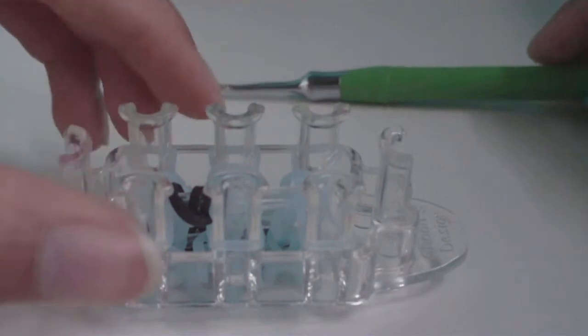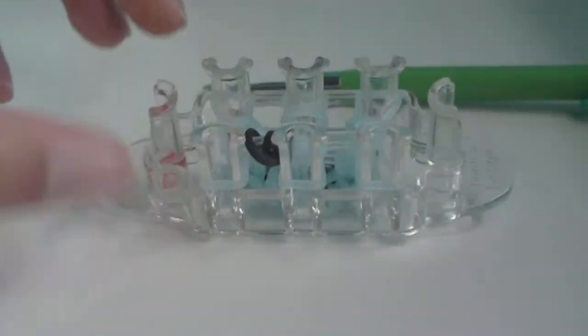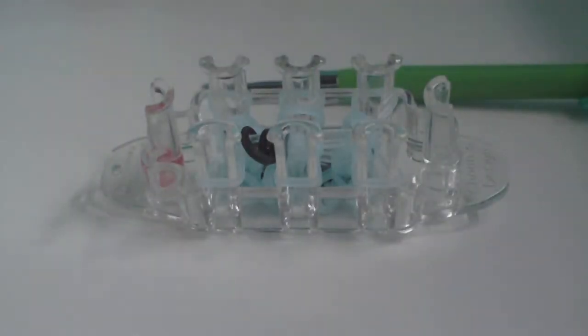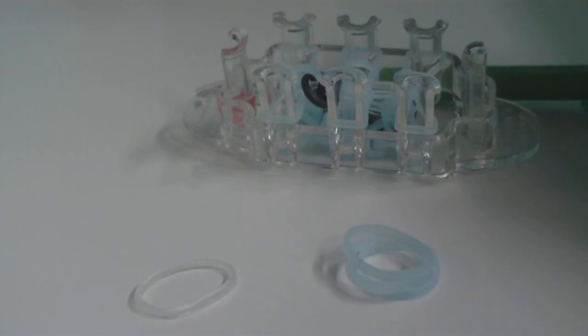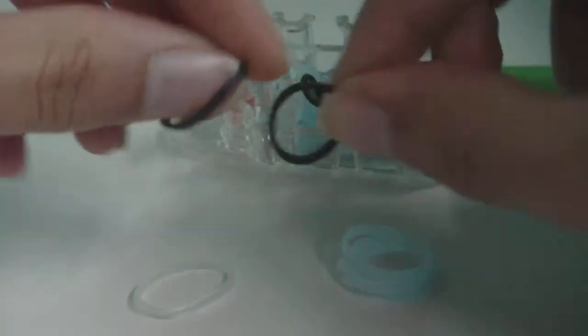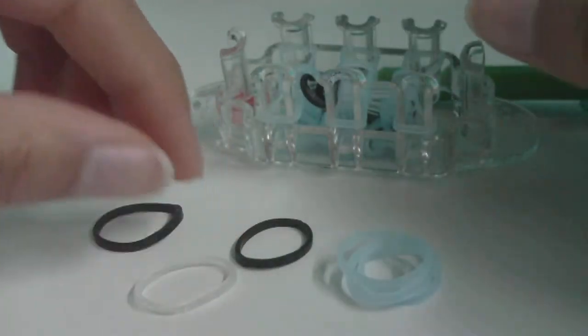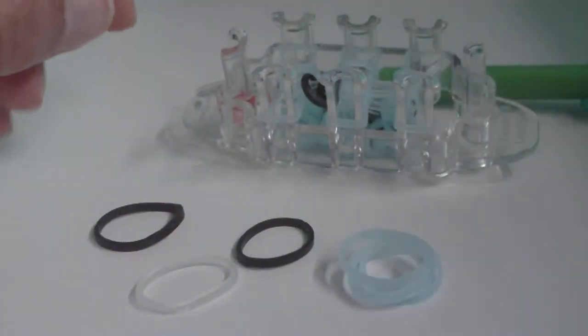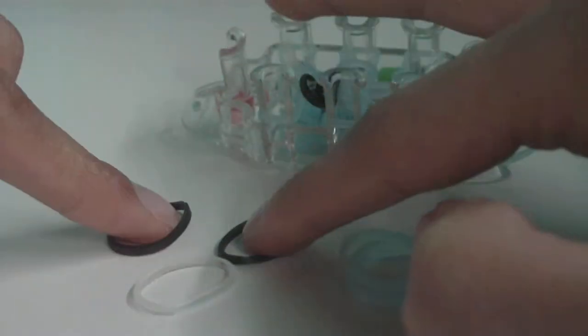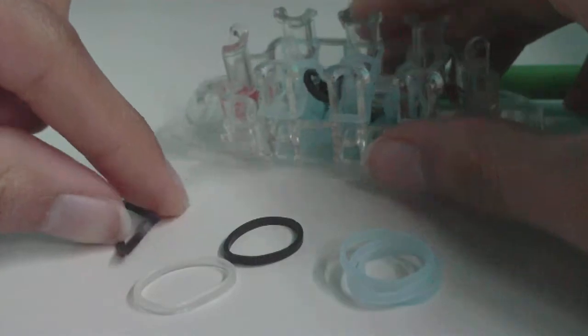Now we've added the mouth. For the next row we're going to add the eyes. Get your connector band, three ghost bands, and your last two C color bands for the eyes. We'll do essentially the same thing as the mouth, except these two C color bands will be regular cap bands instead of a triple cap band.